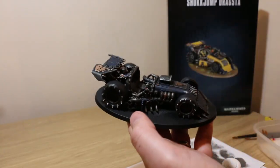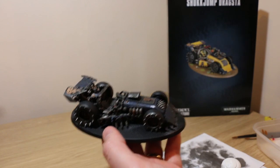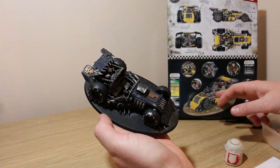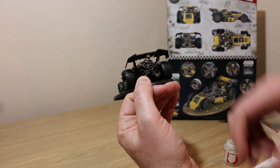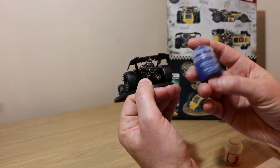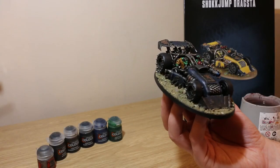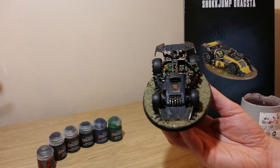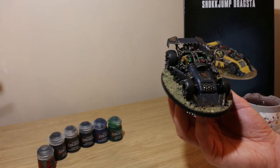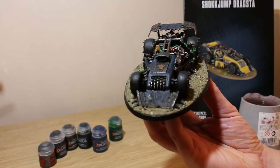I'll also base it in my standard Ork base, which for me is to use Geek Gaming PVA with base-ready stones, sand and flock. I actually forgot that the box art has some blue glow on the gun at the back, so I'm going to use some Soulstone Blue technical paint — it's pretty cool. You could also use Tesseract Glow from Necron if you want a green glow. I'm going to apply it around these little bits here. It's based now. I painted the edge of the base black — it's always a good way of finishing it and making your model look clean. Each of the Orks and Gretchins sitting in the car have been painted using contrast colours: Ork Green Flesh, Black Templar, and Snakebite Leather.